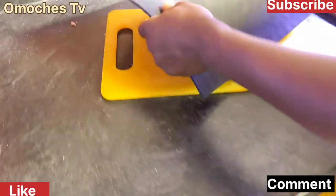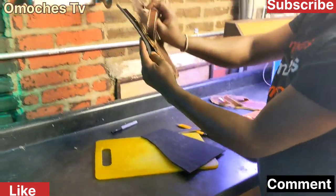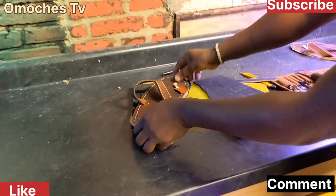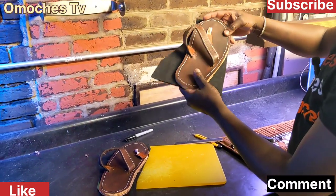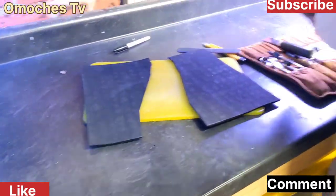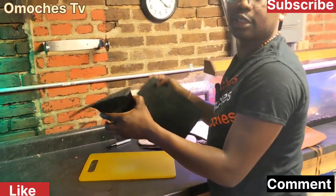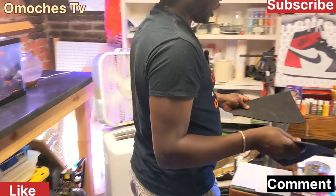So I have my two pieces. Do not worry, I'll trim it — that one is for that, and this one is for this one. These are my two parts. The next thing I'm going to do is apply glue on both sides — on my sandals and also on my soles. That's the next step.